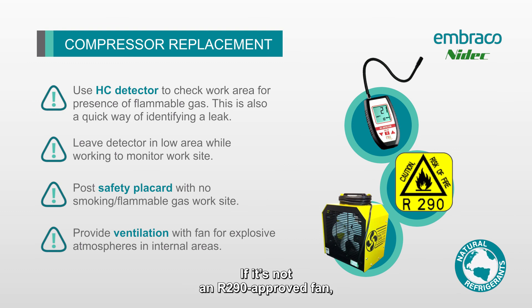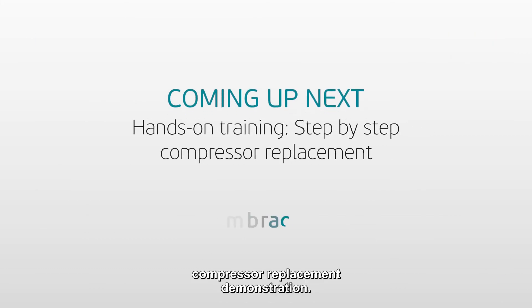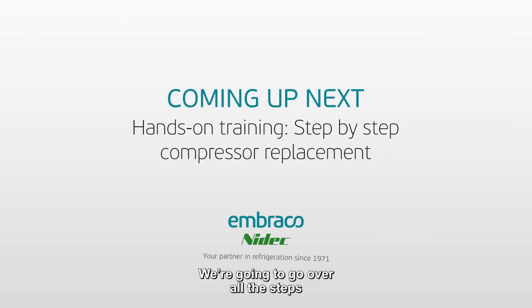If the fan is not an R290-proof fan, just make sure to keep it a good distance away — outside of that 10-foot radius where we don't want anything potentially spark-producing. Next up, we have an R290 compressor replacement demonstration. We're going to go over all the steps we've just looked at to stay safe when working on these systems.